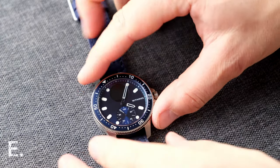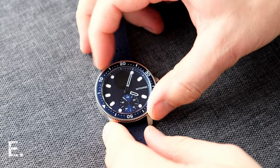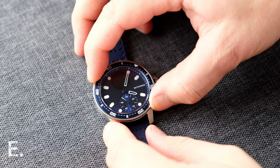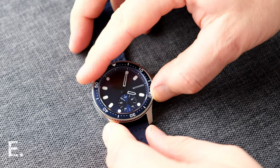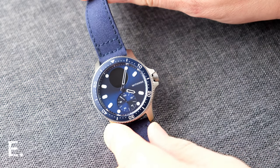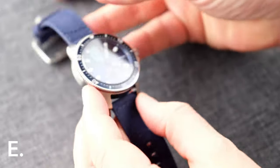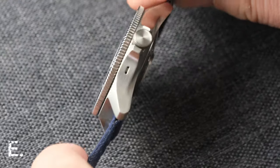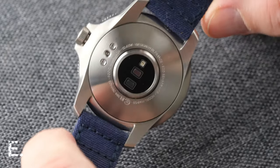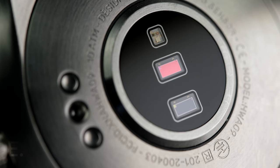The bezel is an interesting choice — it's a 120-click unidirectional bezel made of stainless steel. I couldn't find any information on the bezel insert, but my guess is that it's an aluminium insert. It's a matte finish, which is a good choice as it will not reflect harsh light, and I'm happy to report that all markers line up perfectly. Flipping the watch over, we can find three aligned connections for charging and also three sensors.